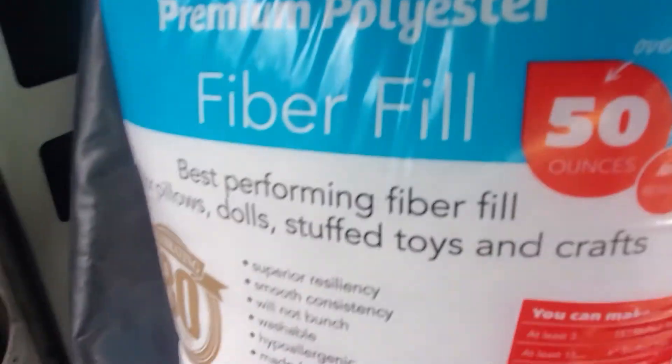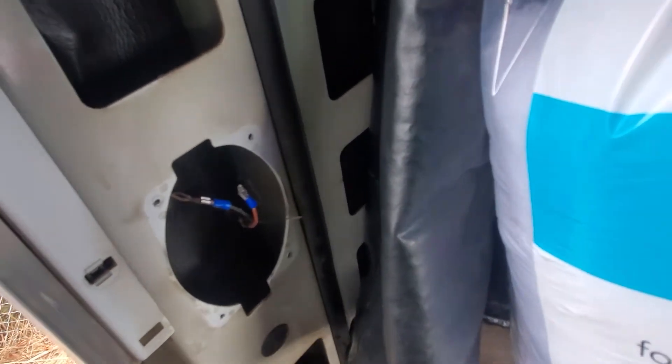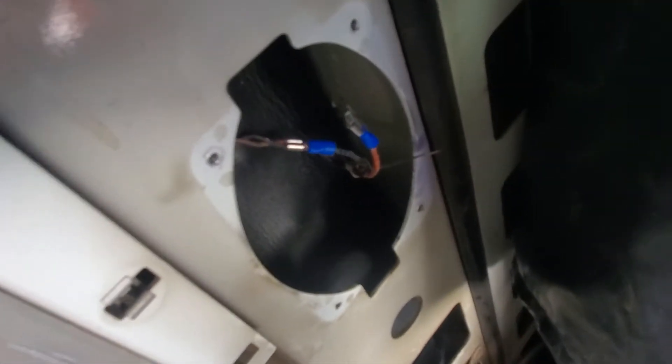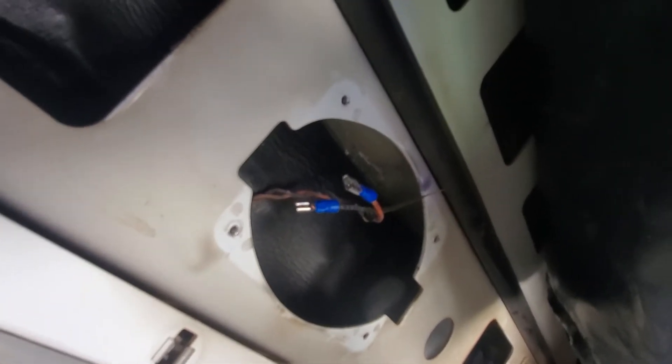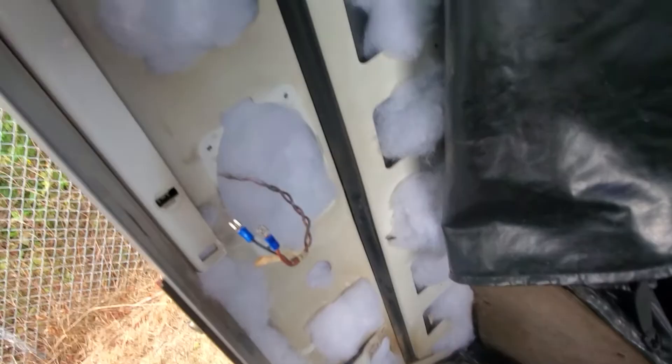With all that done it looks pretty good. Got a big bag of polyfill right here — I've never used it but I've heard it's really good for putting around speakers to make things feel like a bigger area and maybe improve sound. It might be going against everything I'm trying to accomplish, but I want to stuff it full and see what helps. I don't think it'll hurt anything. Stuffing it in — grab a handful and just stuff it into every little nook and cranny I can find.